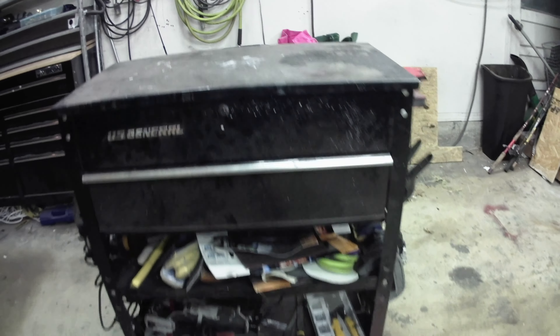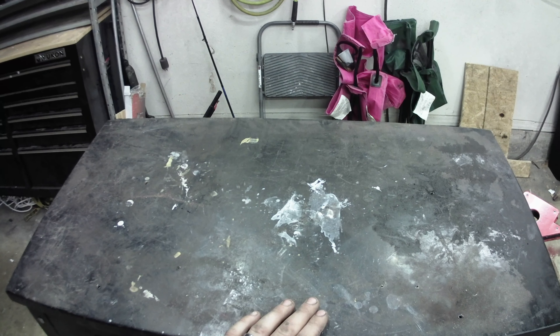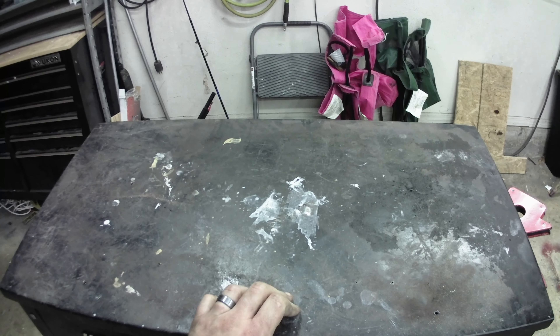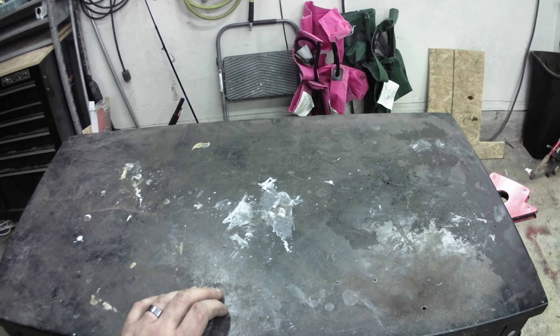It's just a U.S. General single drawer tool cart with two shelves on the bottom. We'll start with the top — obviously this will be my work surface. I need to clean it up; it's got all kinds of stuff on it from when I did paint. But it's just somewhere to work — a countertop.